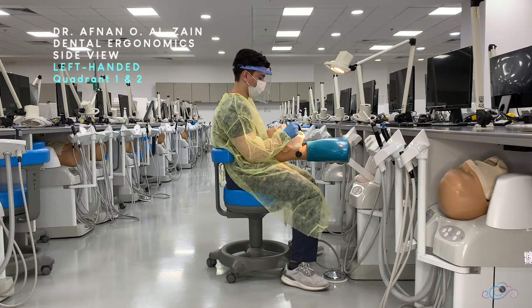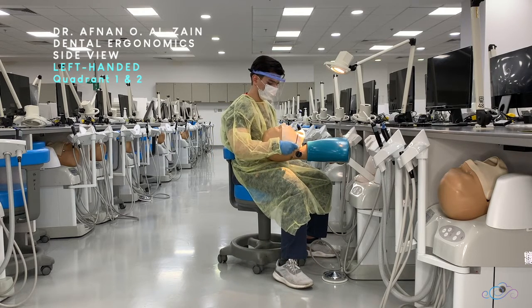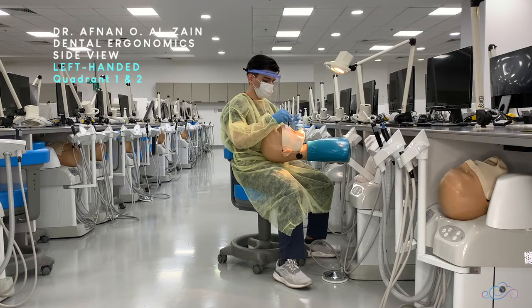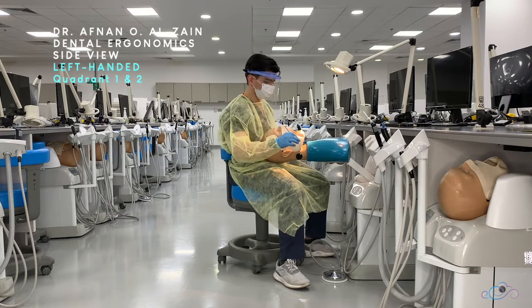When working on the labial surfaces or the buccal surfaces, you're going to use direct vision. When working on the buccal surfaces of quadrant two, you can tilt the patient's head towards the right side so you can clearly see the buccal surfaces from the left side. You can sit either behind the patient or at the left rear.